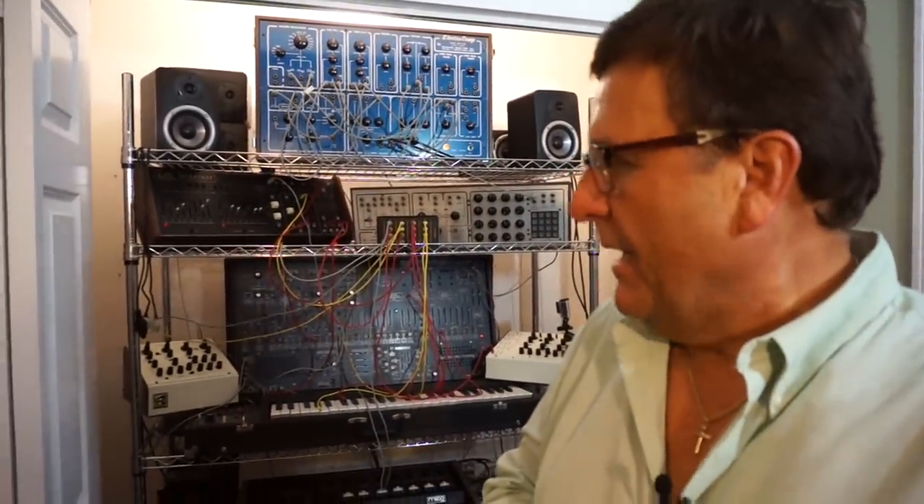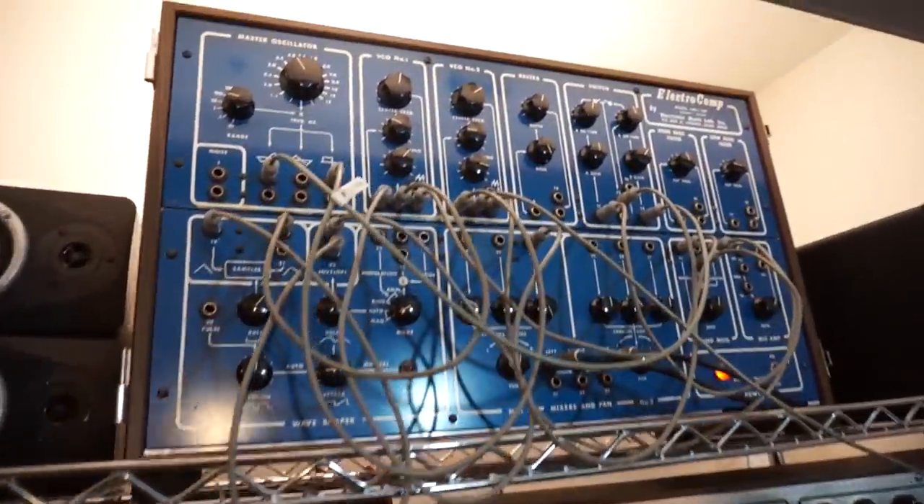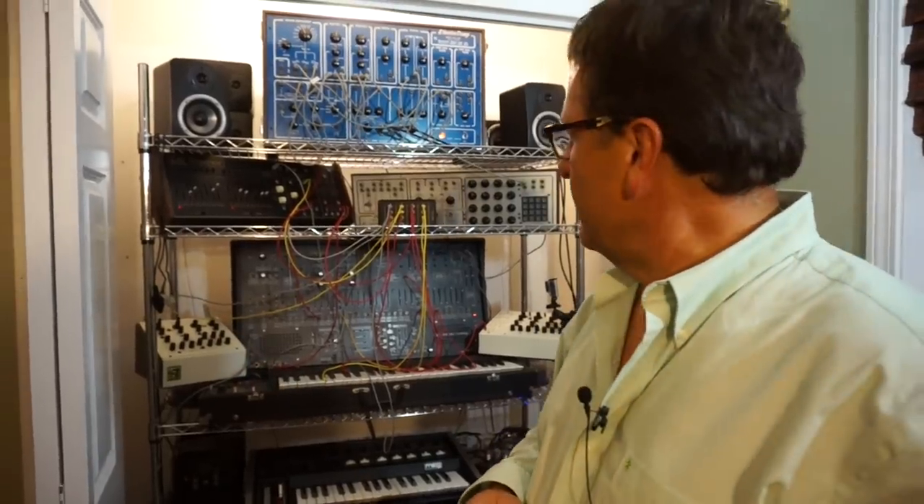I got this synthesizer back in 1975, and even before that, I learned on the synthesizer up above, the ElectriComp EML100, when I was 11 years old. That is the first synthesizer I ever used to make sounds and make music.